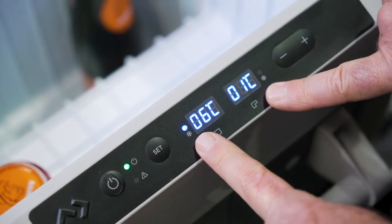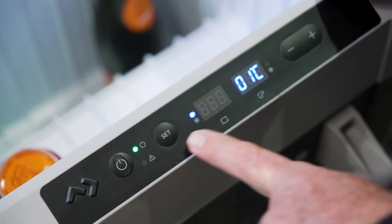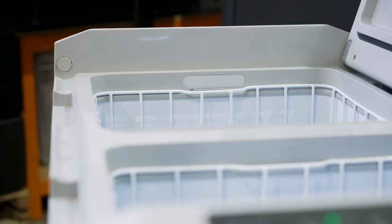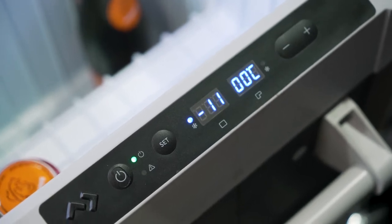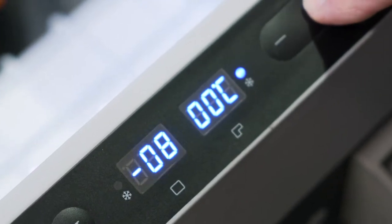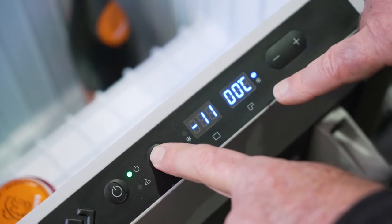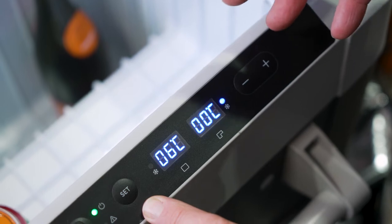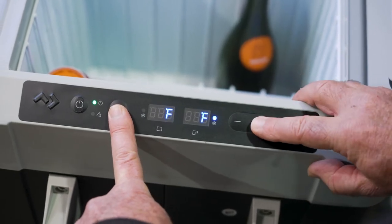There are two readouts for this fridge showing the temperatures for each compartment - the larger compartment and the smaller compartment. You can actually turn these off if you want: push the set button, the temperature starts flashing, then touch the power button and it turns off. To turn it back on, push the set button, have it flashing, push the power button and it goes back on. To change the temperature, push the set button and use the plus and minus. You can increase or decrease the temperature - the range is between 10 degrees and minus 18. Push the set button again to switch to the other compartment and do the same. Once it stops flashing, it's set at that temperature. You can also change from Celsius to Fahrenheit by pressing the button a couple of times.